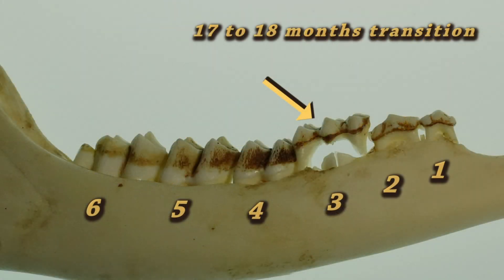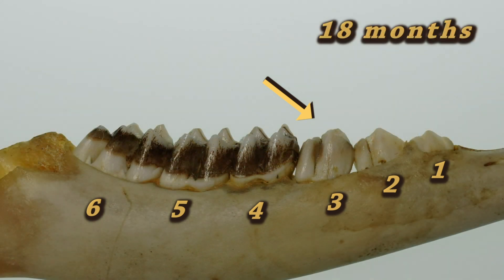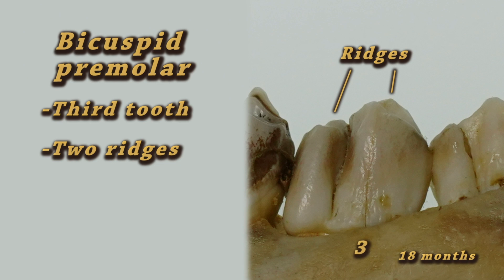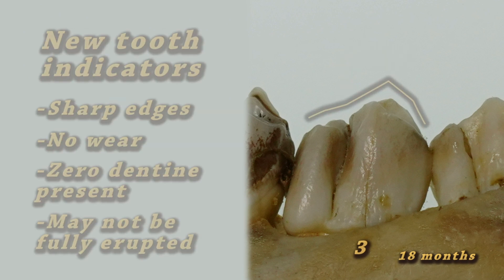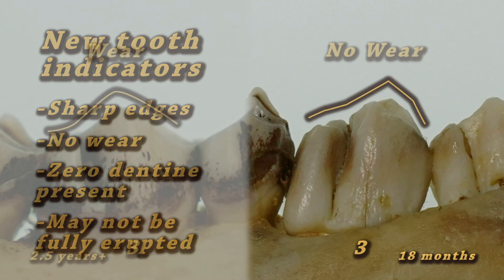In the following months as the deer ages, the tricuspid third tooth will eventually be replaced by the adult premolar. The adult tooth, in contrast, has two main ridges or cusps, making it a bicuspid tooth. Notice the sharp edges around the tooth — this is a key feature that indicates the tooth is new. This new bicuspid may not be fully erupted and will have no wear or dentine evident.